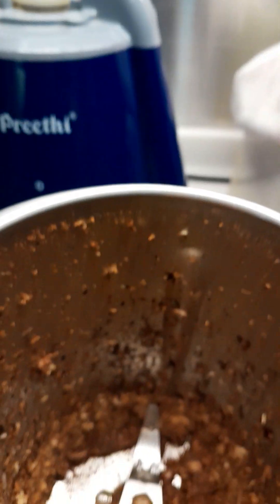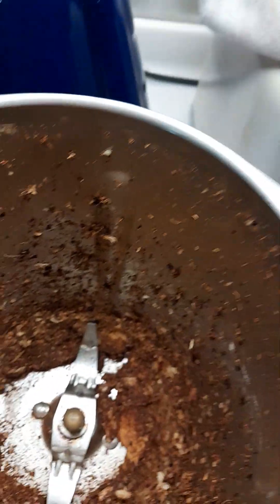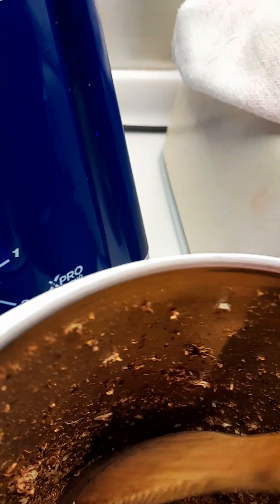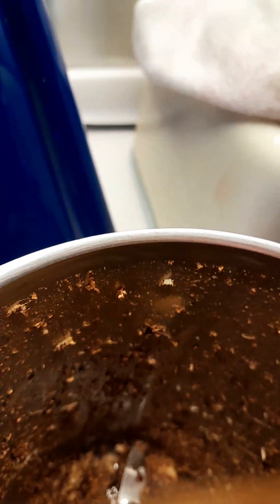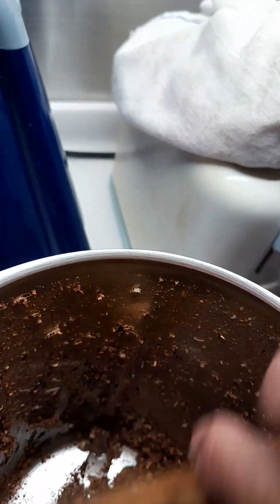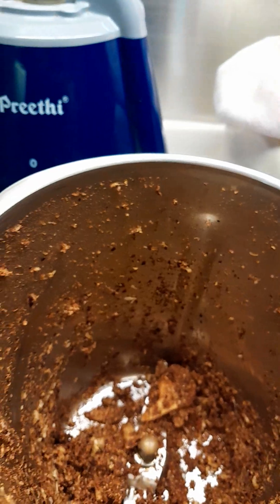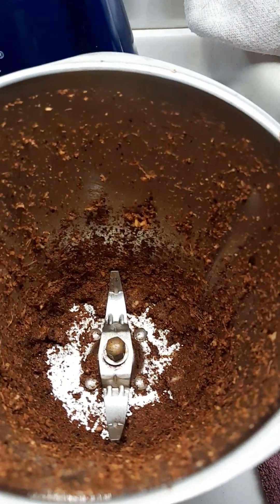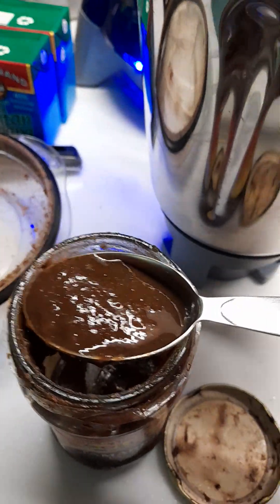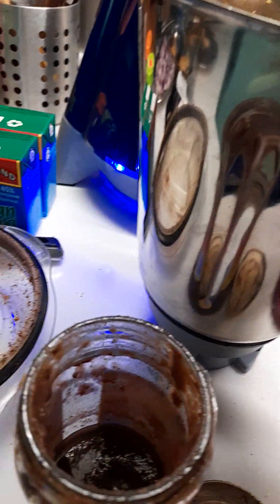Let's see whether it's a paste already — it's not yet, so we need to blend it more. It's not fully blended; there are still some lumps. Okay, let's go back and blend. Now it's blended. Let's add two tablespoons of tamarind.